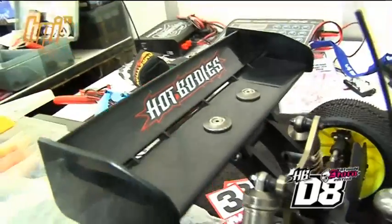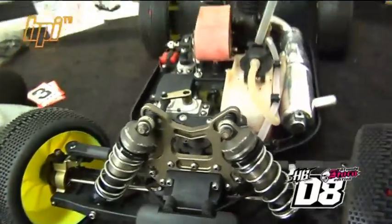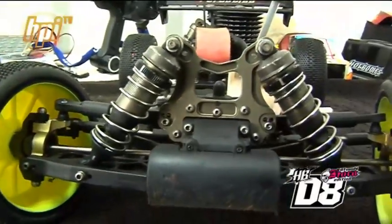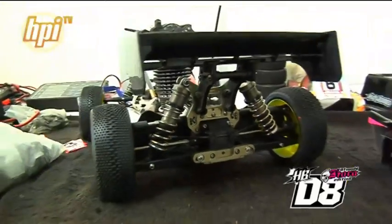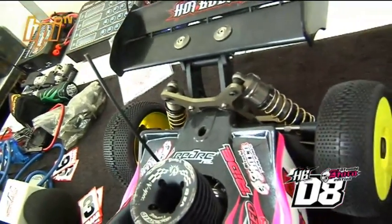So how different is the D8 you have here compared to the car from when you ran the Worlds in America? We now finally have the D8 Hara Edition, which is fully optioned parts inside the kit. So when you open the box and build it, it already has all the option parts. Plus, we have some new parts — like a new rear hub, aluminum rear hub, new designs, and a thinner chassis — 3mm lightweight thinner chassis. It looks similar on the outside, but it's more complete in terms of design, shape, and weight. We also have a new body shell this time.